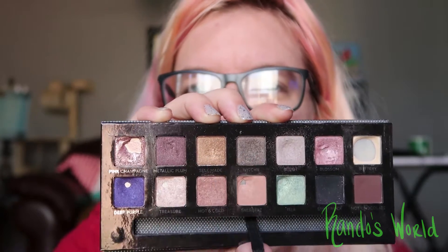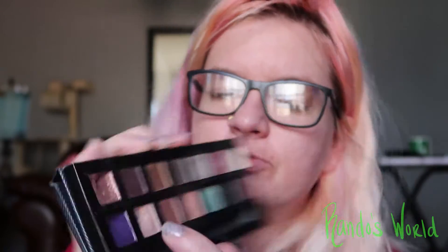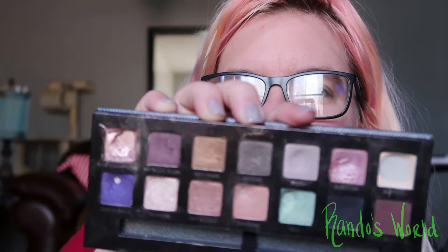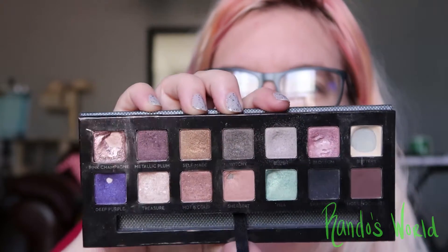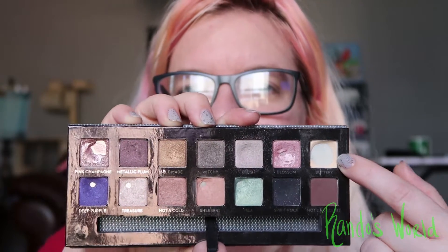I really need to start trying harder to work on these darker shades that I'm not drawn to. I did try and use Metallic Plum but I didn't like the way it was turning out with Blossom, so I kind of held off on that.